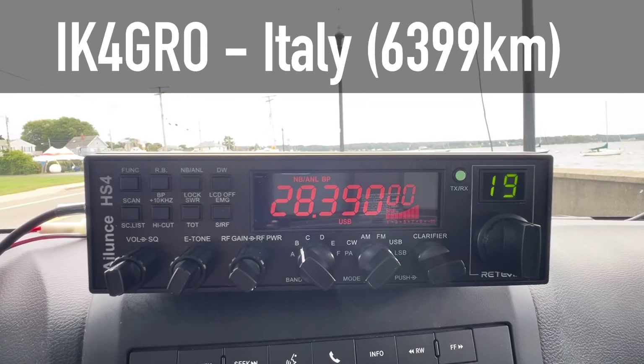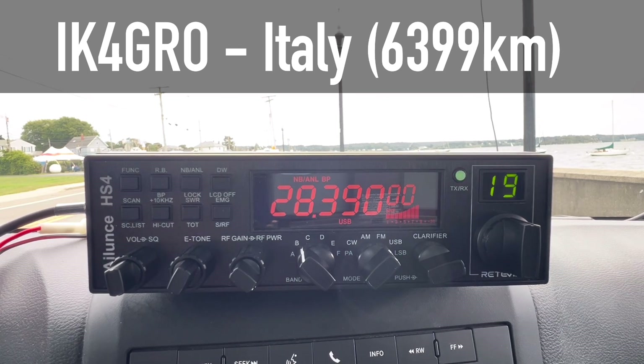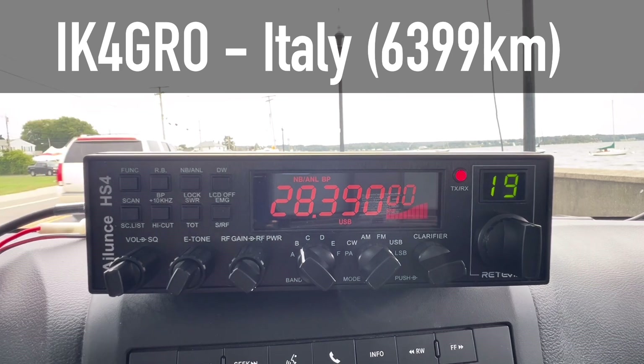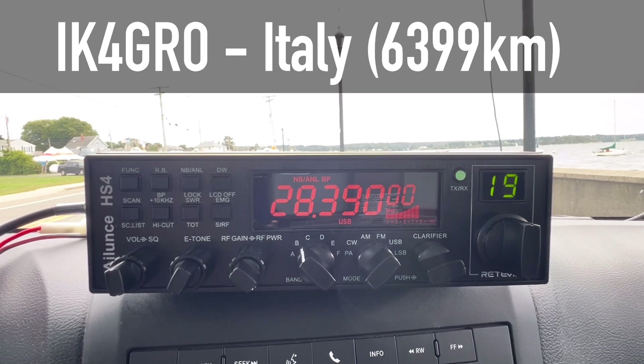Kilo 4, Golf Radio Oscar, Q10. [Contact responds] QSL, you are 59 plus 10 into Rhode Island. The station comes back: 'Thank you for 10 over in Rhode Island. My name is Lauro and you're 59 in Italy, over.' Thanks for the 59 in Italy — 40 watts portable here. 40 watts portable, thank you so much. 73, thank you. Thank you, India. Kilo 4, Golf Radio Oscar.